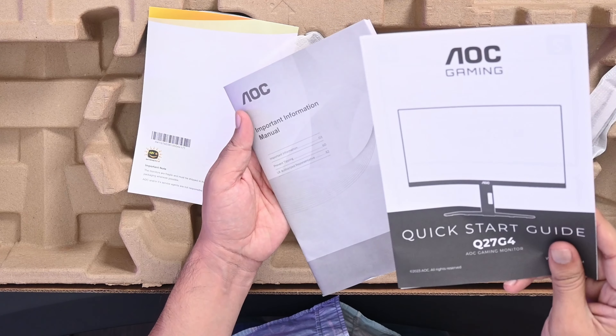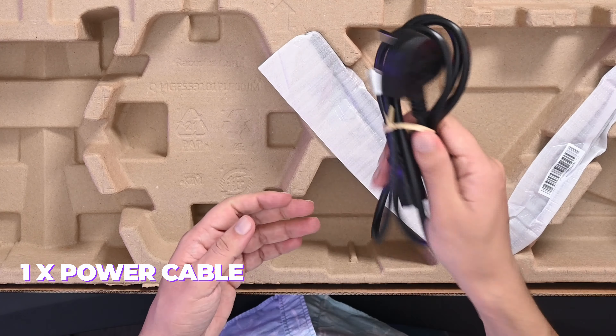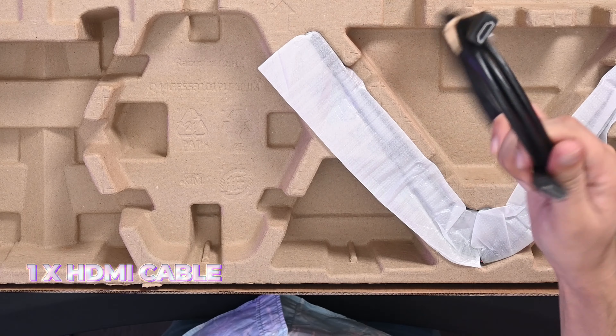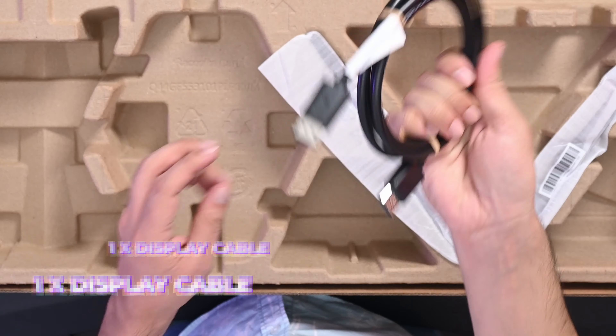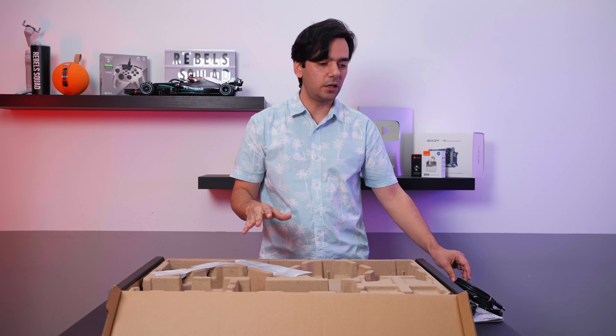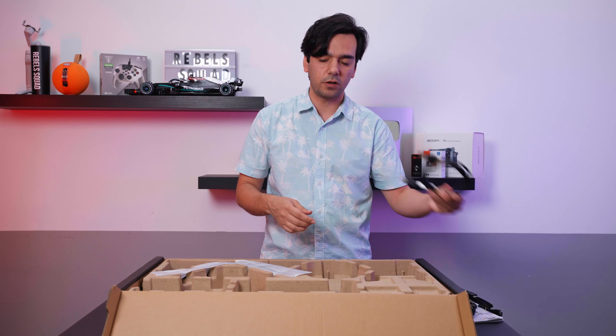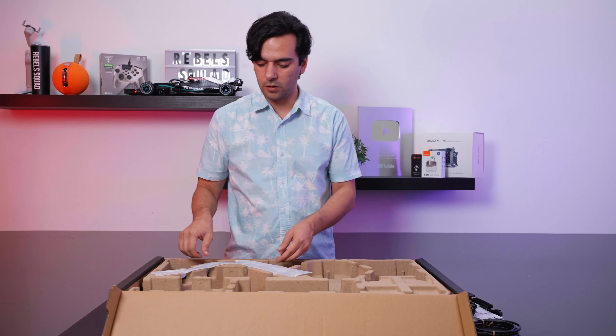Inside we have your manual, quick start guide, and warranty brochure. Then we have one power cable, one HDMI cable, and one DisplayPort cable. Some of you asked previously how good the quality of these cables are — I must say very good quality, so always use what comes with your monitor.